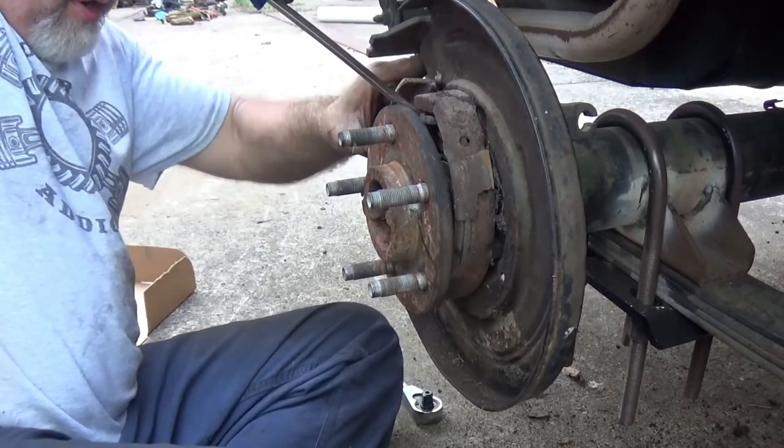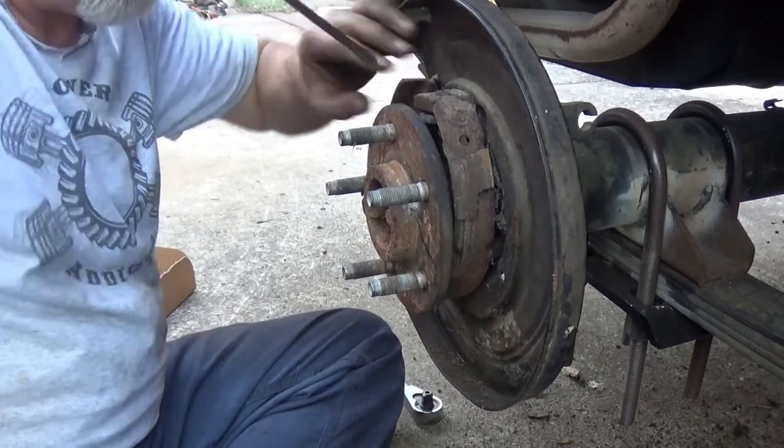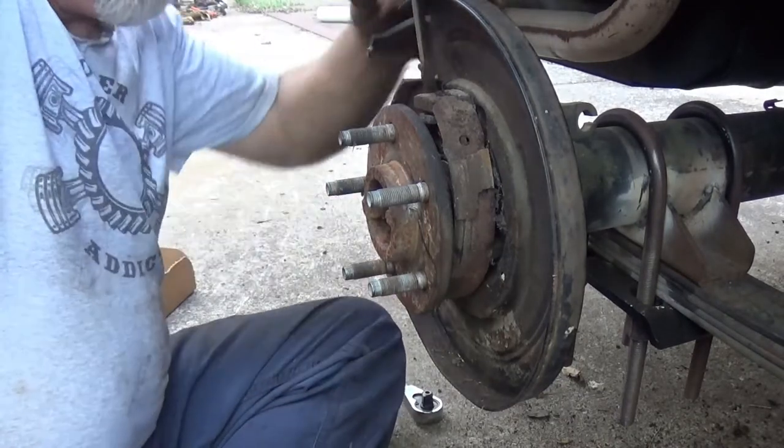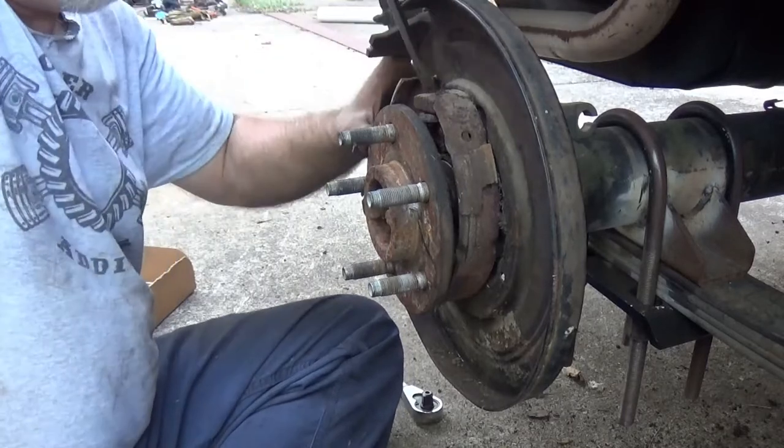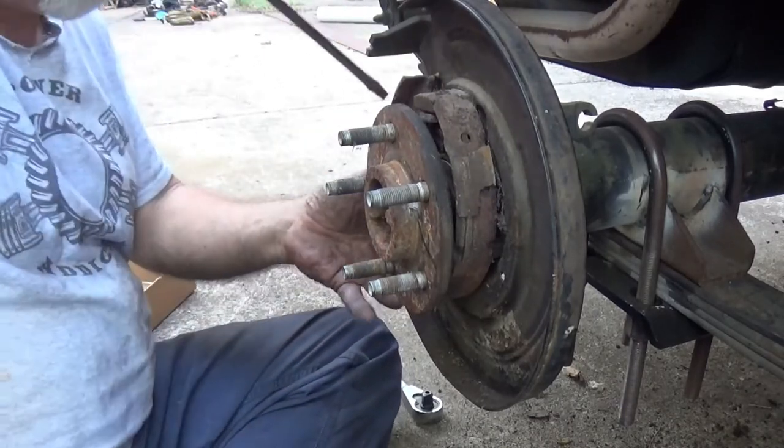Take your shoe, wedge it behind there, because you've got another spring back in the back, and that makes life very interesting, honestly.